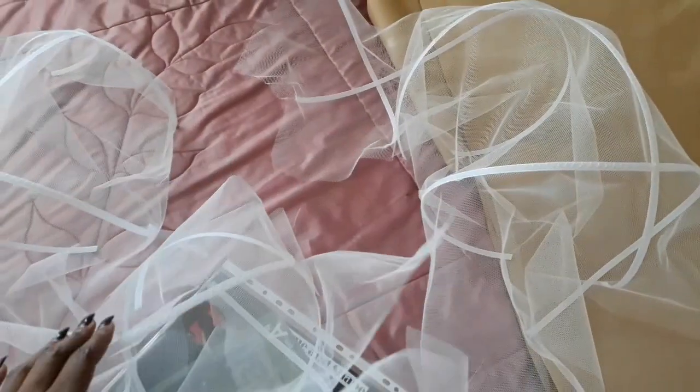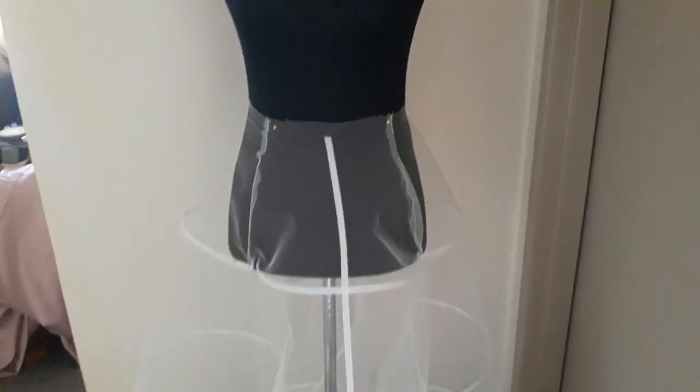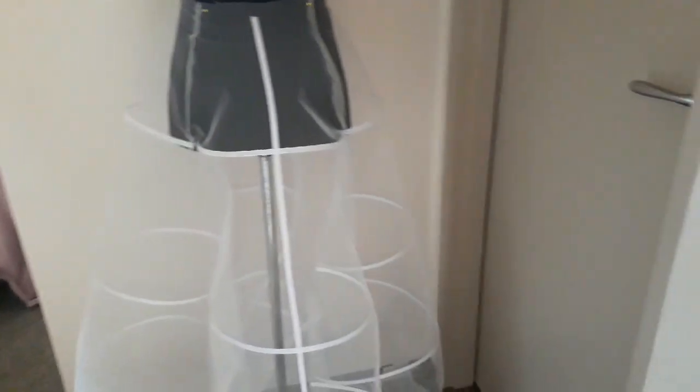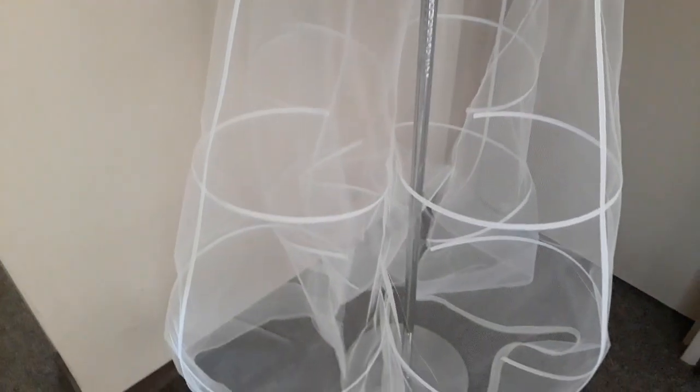Once you've sewn all your panels with boning, you should have lots and lots of panels like this, and now we're going to sew them together. Since this is a tester, I'm just going to do a normal straight stitch. With all the panels added together, eventually this is what you should get.